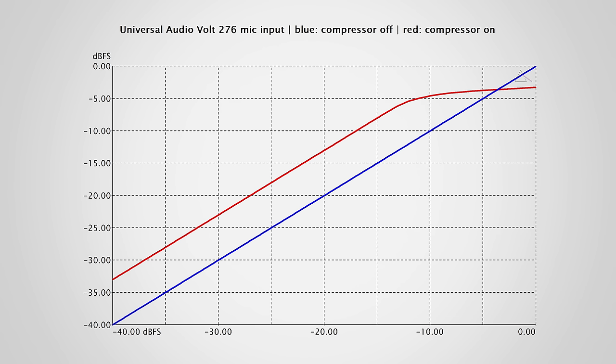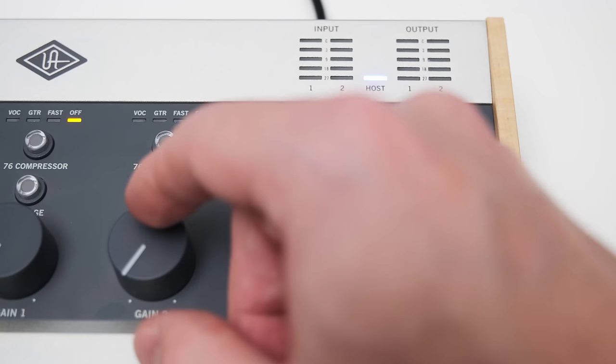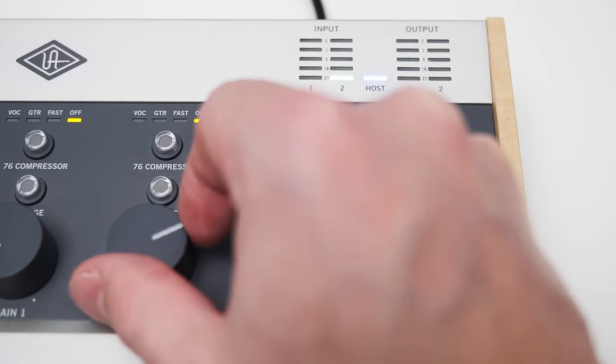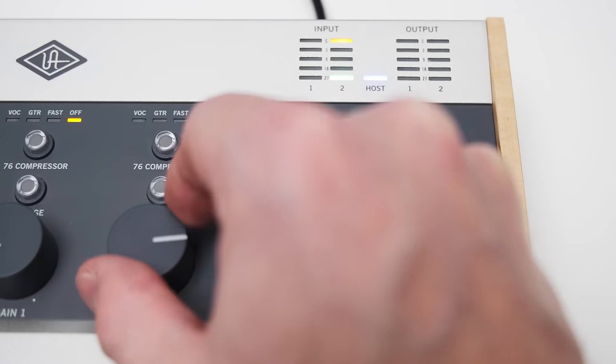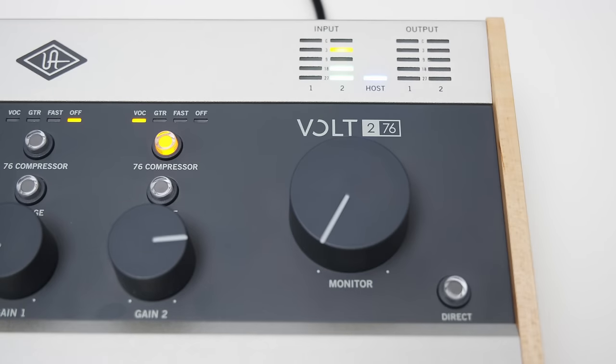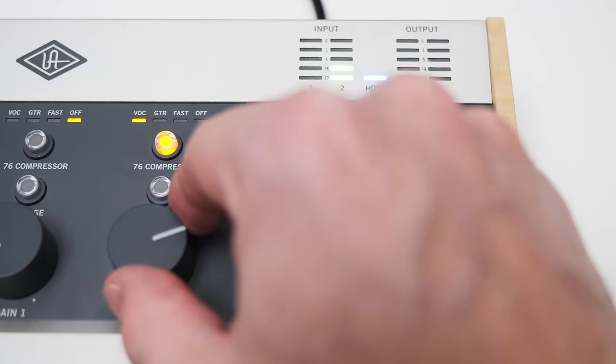That's not always easy to judge when the compressor is on. The way I actually recommend to set this up is to set your level with the compressor turned off. Set your gain so that you peak around –18 to –12 dB. Then turn on the compressor, which will boost your signal by 7 dB. At this point your peaks will be gently hitting the limiter. If you want more or less compression, you can simply adjust your gain from there.